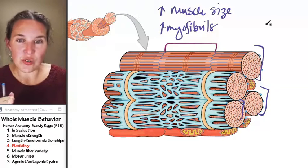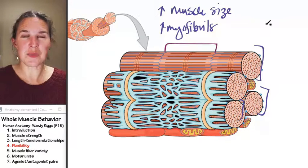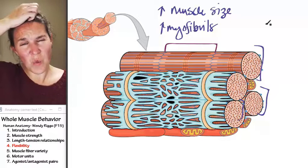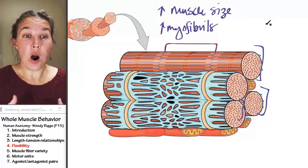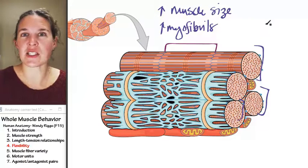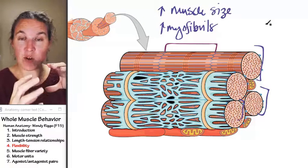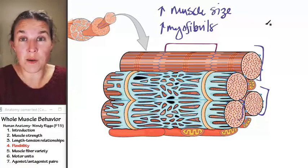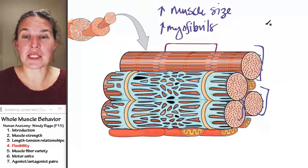If they build new sarcomeres into their myofibrils, the myofibrils are going to get longer and you are more flexible. That's why one of the things that is really dangerous, if you are trying to bulk up — doing a lot of heavy weight lifting, trying to increase the diameter of your myofibers so they're bigger — is not stretching.